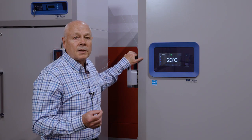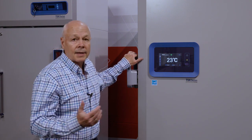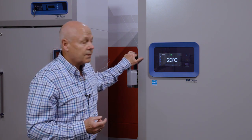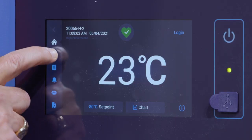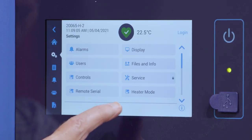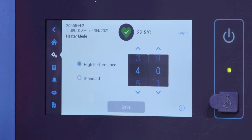You have the ability to increase or decrease the amount of heat applied to have an impact on how much frost or ice will build up. The way to do that is very simple. You're going to go into the settings mode right here, the little wheel. You'll notice there's an icon for heater mode. From the factory, the unit arrives in high performance mode, and the heater setting is at 40%. That applies a certain amount of heat to the perimeter to remove that frost.